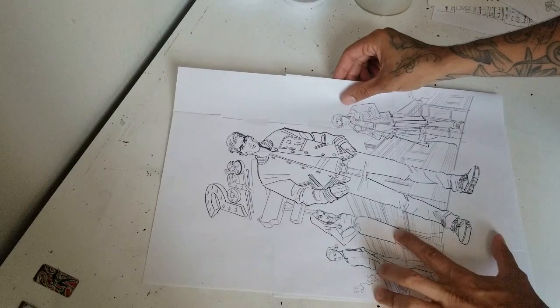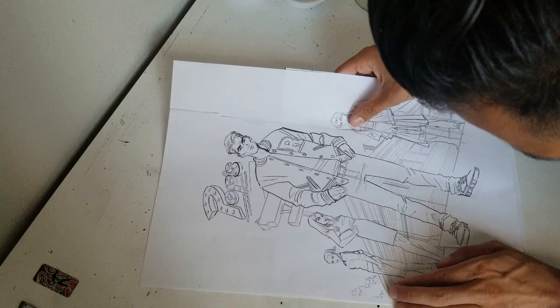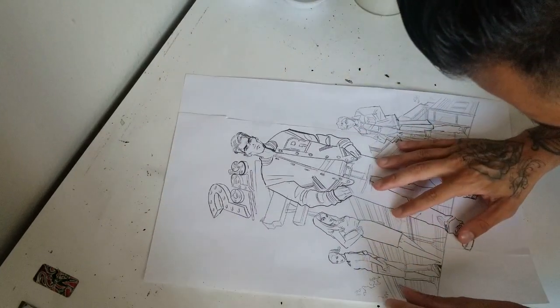So if you don't have big sheets of paper or an oversized printer, this is a good way to still make it happen when you want to work on something big.